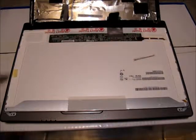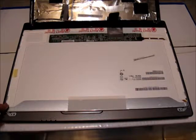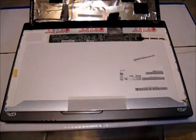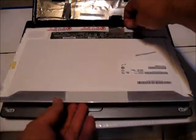The screen is mounted into a supporting frame using four screws going into the sides of the frame — one here, one here, one over here, and one here. Now is the time to remove those. With the four corner screws removed, the screen is completely free from its surrounding framework. Carefully lift it up and set it aside.